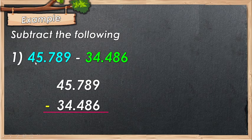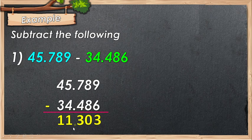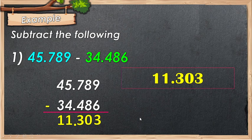Example number 1: we have 45.789 minus 33.486. Align the decimal points in column — always remember the decimal point is aligned vertically. Proceed to subtract: 9 minus 6 is 3, 8 minus 8 is 0, 7 minus 4 is 3, 5 minus 4 is 1, and 4 minus 3 is 1. Don't forget to place your decimal point. So the answer is 11.303. As simple as that — align the decimal point and proceed to subtraction.